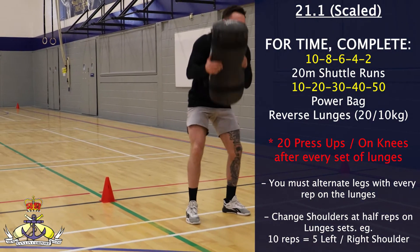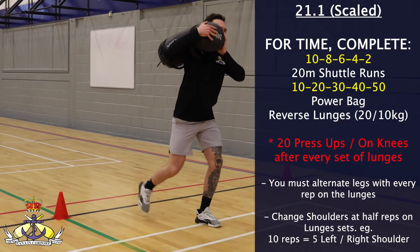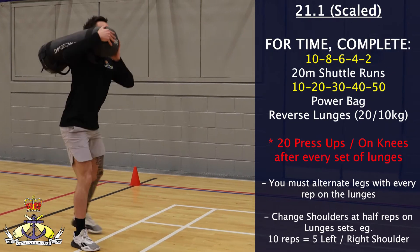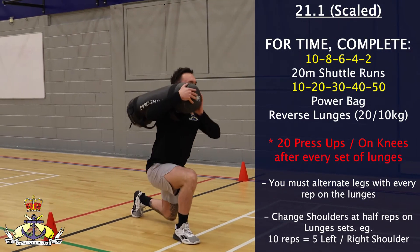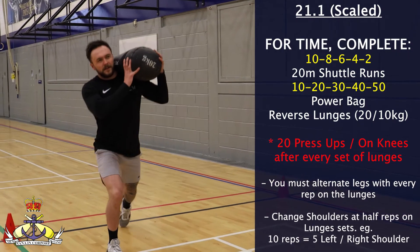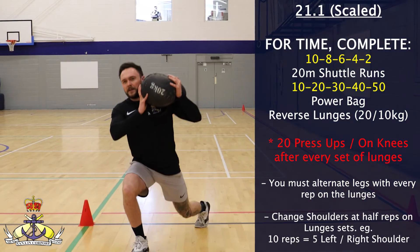For the power bag reverse lunges, the knee must come in contact with the floor and the hip must be fully extended and open at the top of the movement. At the halfway point of repetitions you must change the shoulder on which the power bag is rested. So 5 repetitions on the left and 5 on the right would equal the 10-rep scheme. You must also alternate legs with every repetition.